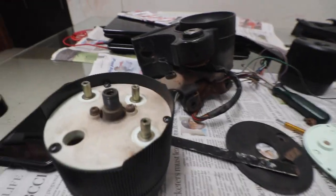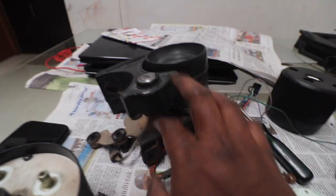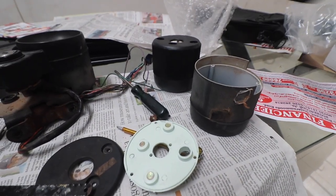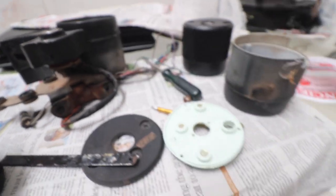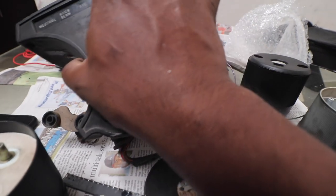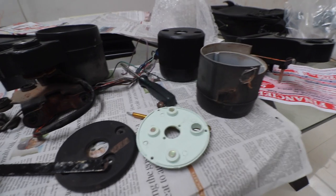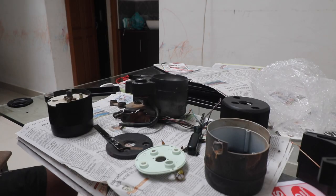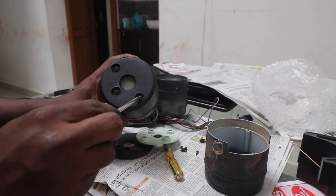Hey guys, so this one is going to be a reasonably quick video. What I am doing is transferring everything from the old meter box to the new meter box that we procured. I'll put you guys on a tripod and show you how to do it. So this is the new meter box.